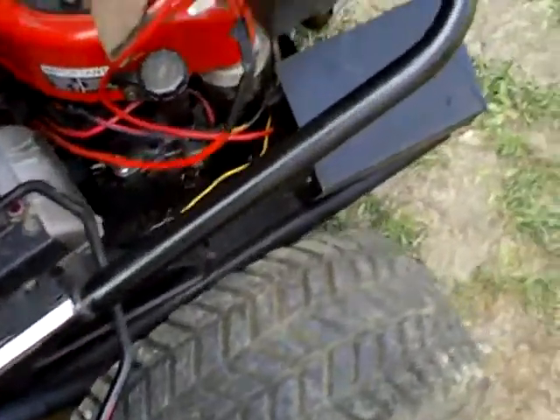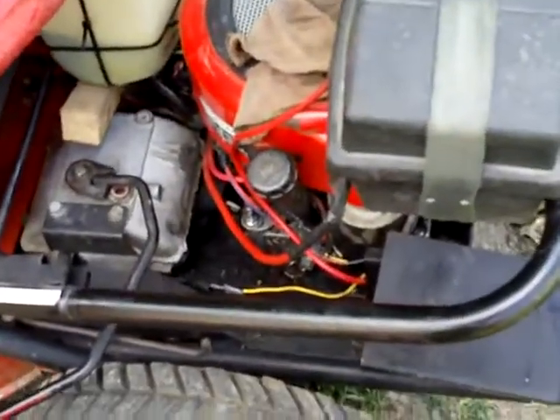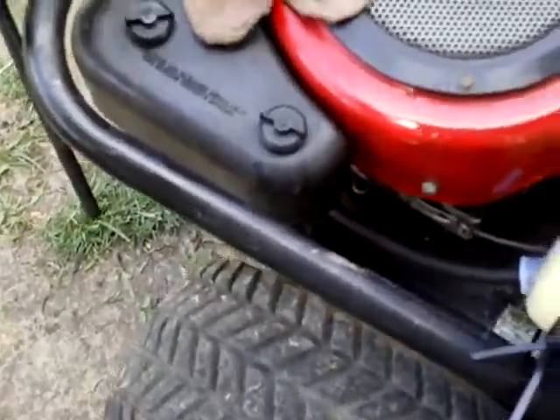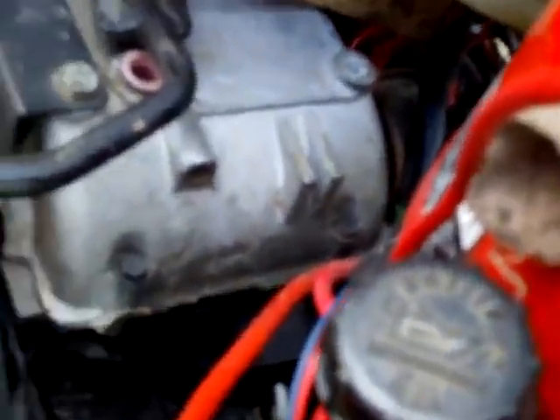Hey there tubers, bad news. I broke the yard work steel cart. I either sheared off the gears in there, or there's a shear pin inside that little transmission and I sheared it off. I'm not sure.